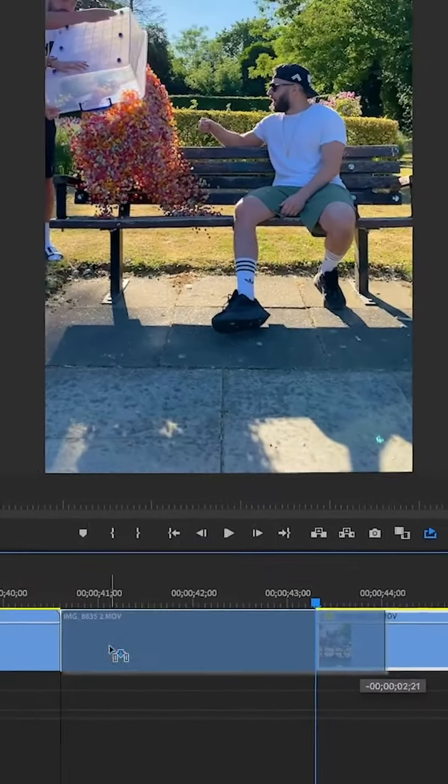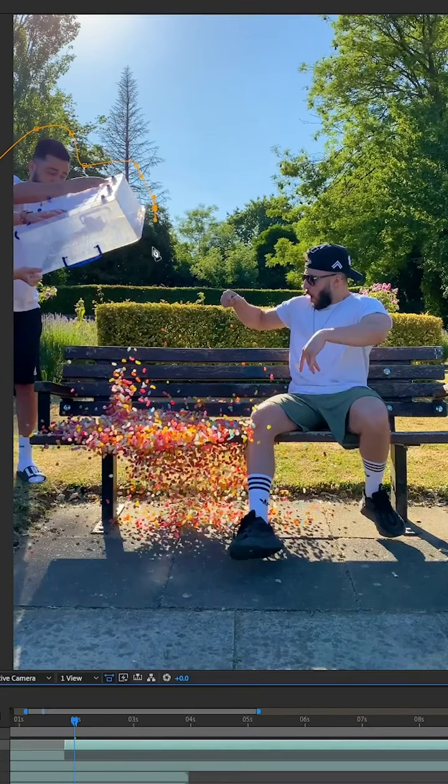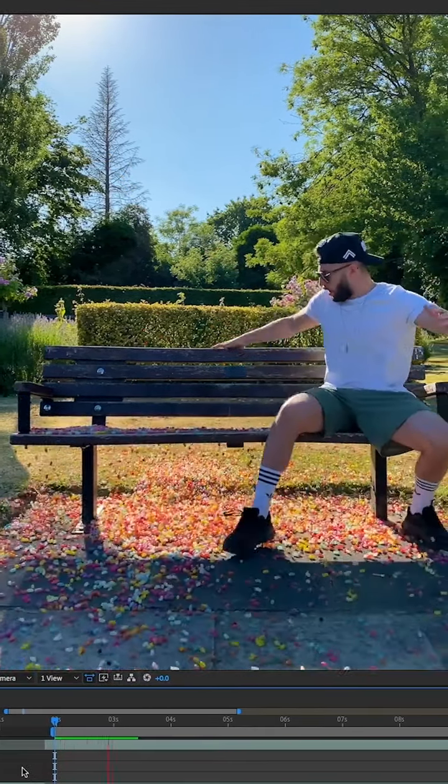In the edit, I started by cutting out the section where I froze, giving us this. Next, I went frame-by-frame masking out the bucket and my friend who was holding it, revealing the clean plate beneath it.